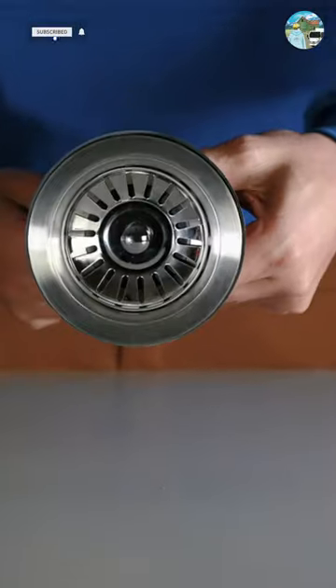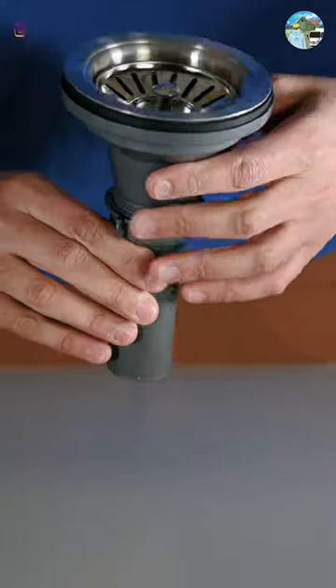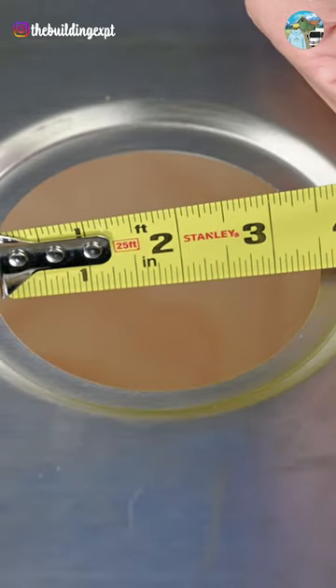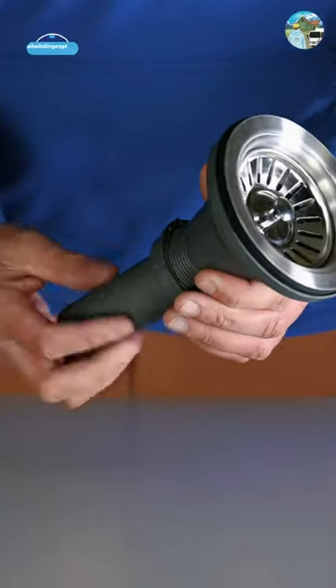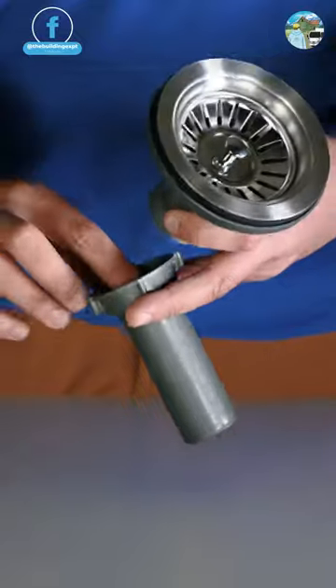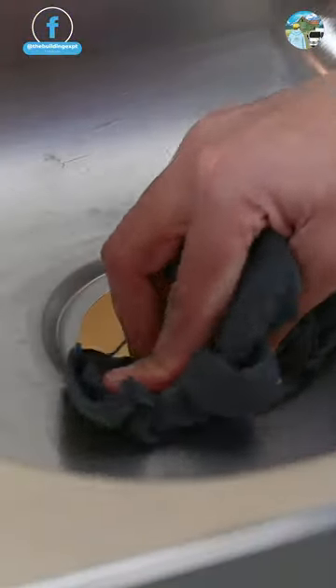Today we are installing this stainless steel kitchen sink strainer with PVC body. This strainer fits a standard 3.5 inch kitchen sink drain opening. Start by disassembling the strainer by unthreading the tailpiece and PVC body from the metal strainer before you start the installation.